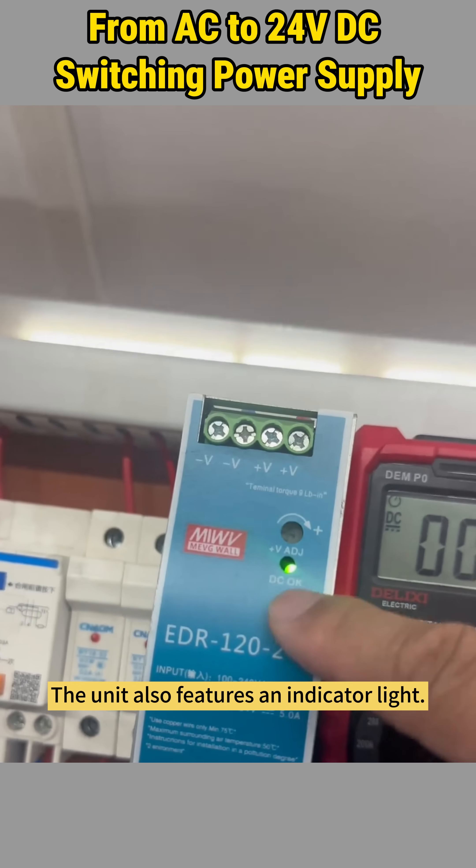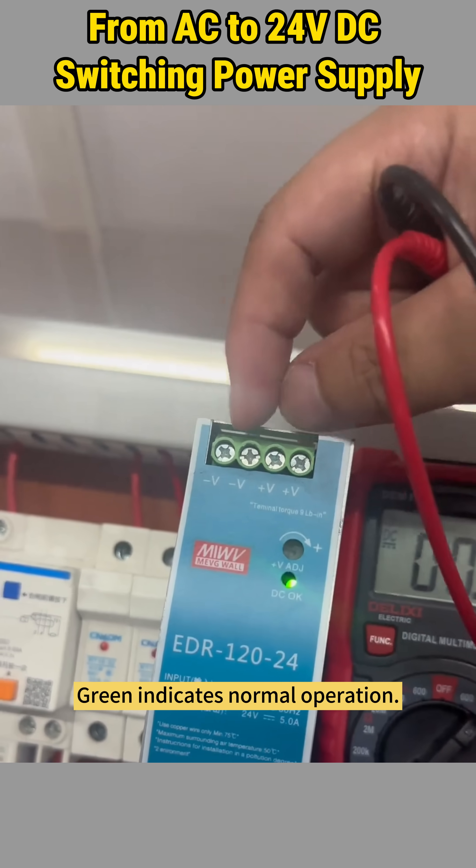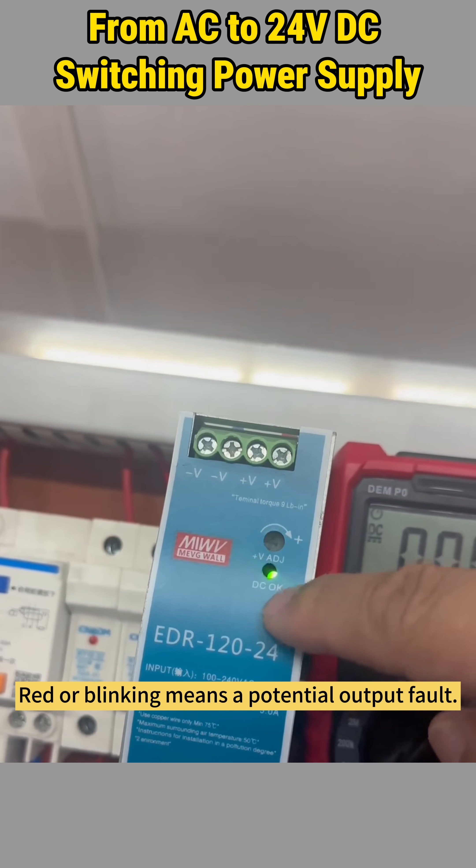The unit also features an indicator light. Green indicates normal operation, while red or blinking means a potential output fault.